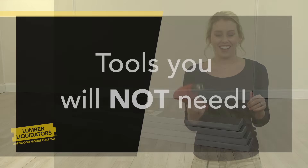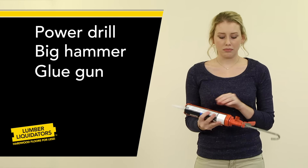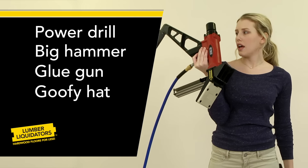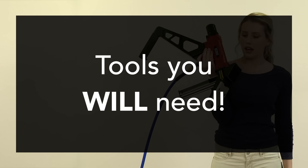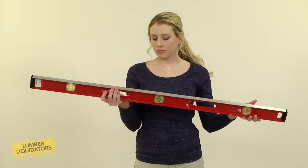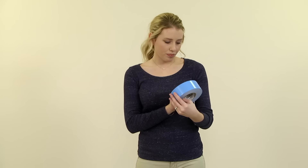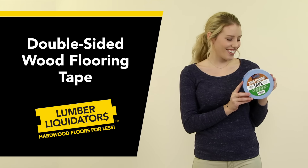Here's what you won't need: power drills, big hammers, sticky messy glue guns, a hard hat, or heavy tools with compressed air tanks. Tools you will need include a tape measure, a good sharp handsaw — or even better, a friend with a power miter saw — and a level. And most important, double-sided Exmoor wood flooring tape from Lumber Liquidators.